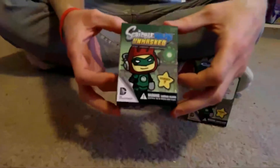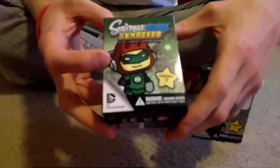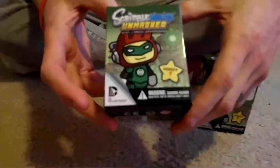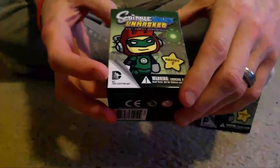They might be more at comic shops, I'm not sure. Here's the front, featuring the little Scribblenaut guy — I'm not sure what his name is, I've never played the game — as Green Lantern. And this is Series 1 from DC Comics Collectibles.